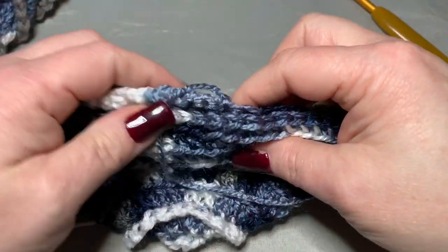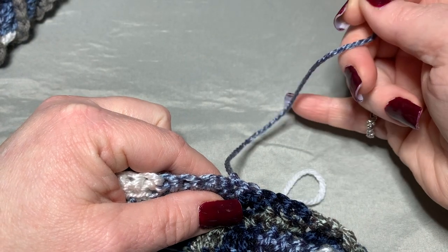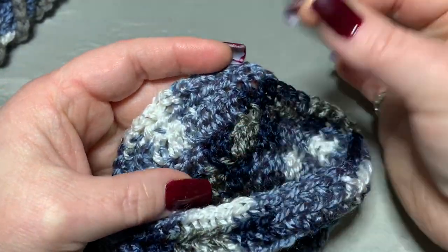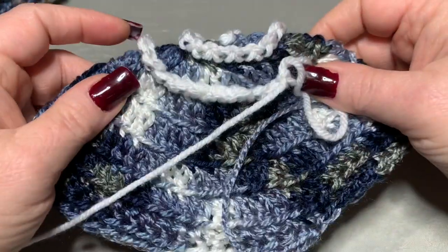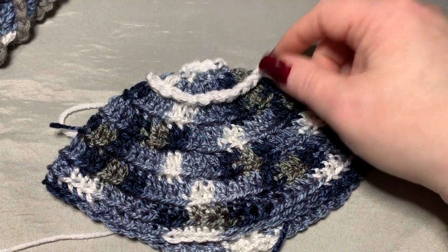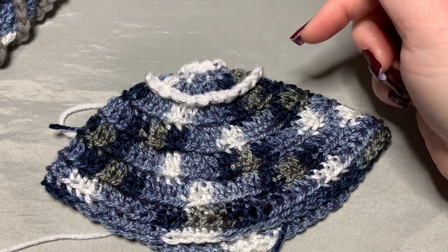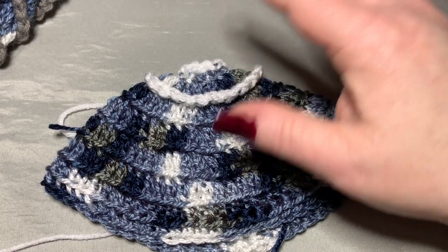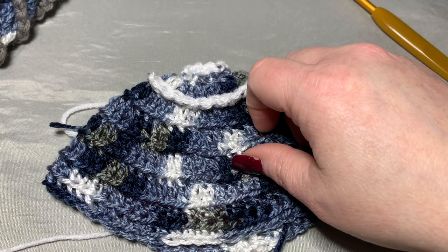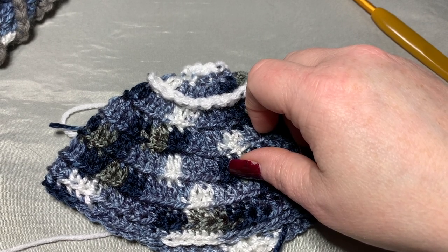At the very end you'll have two yarn tails — the main color and the accent color tail. Use a darning needle to work each in on the inside going back and forth. That's how you finish this project! I hope you enjoyed it. If you have any questions, find me on Facebook, Instagram, Gmail, or comment on YouTube — all links are in the description. Hope everyone's doing well, staying healthy, wearing their mask, and staying sane. Happy crocheting, bye bye!